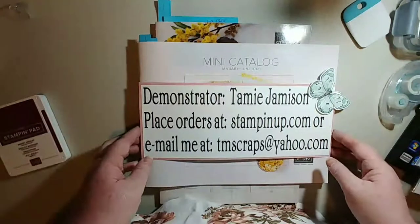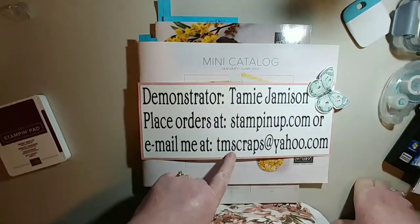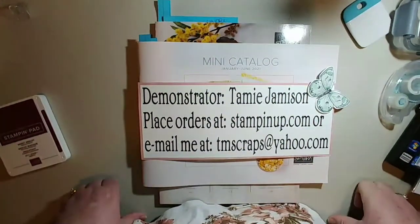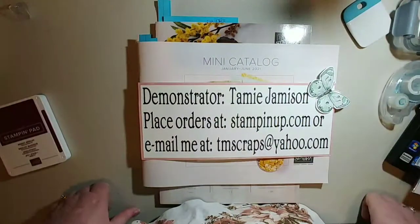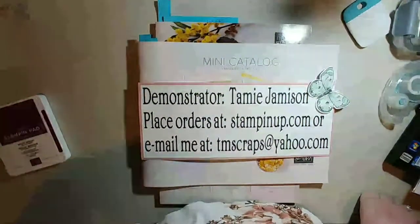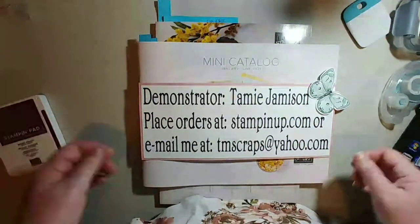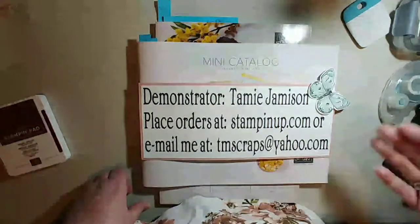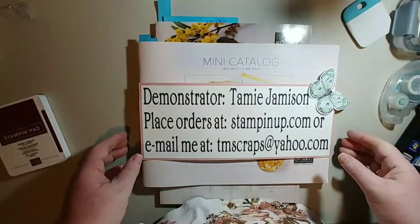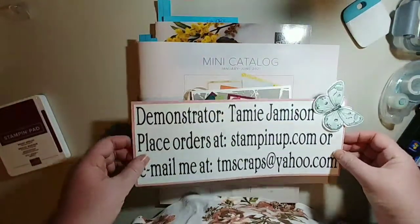You can also email me that order at tmscraps@yahoo.com and I'll be glad to place it for you. I can ship anywhere in the United States. If you live in Canada or Europe, you'll have to find a demonstrator in those places because I can't cross the borders, but I'll be happy to have you watch my videos.